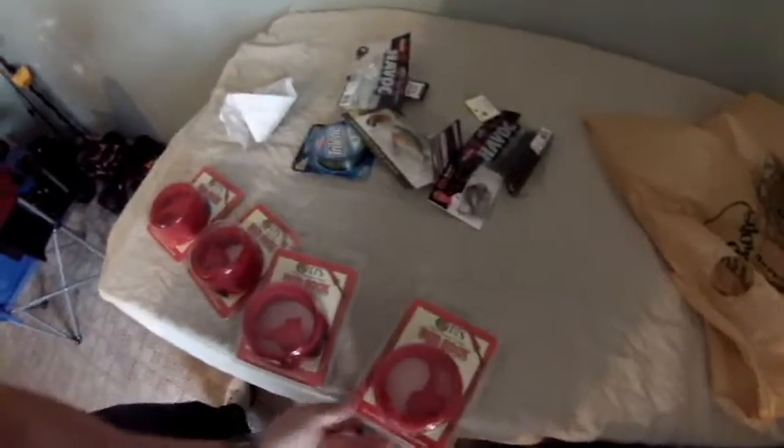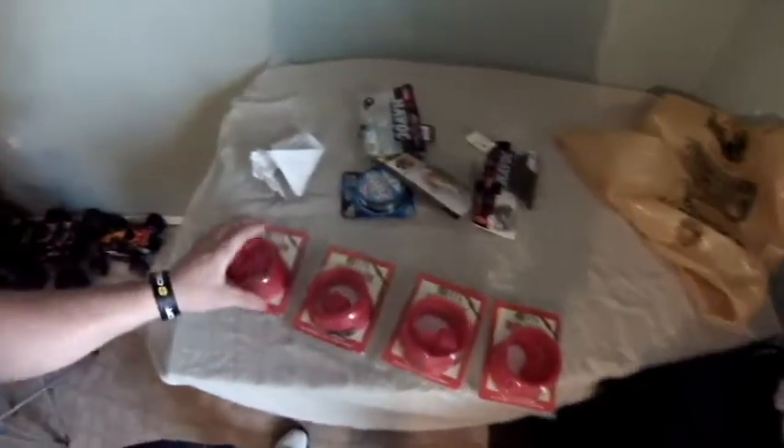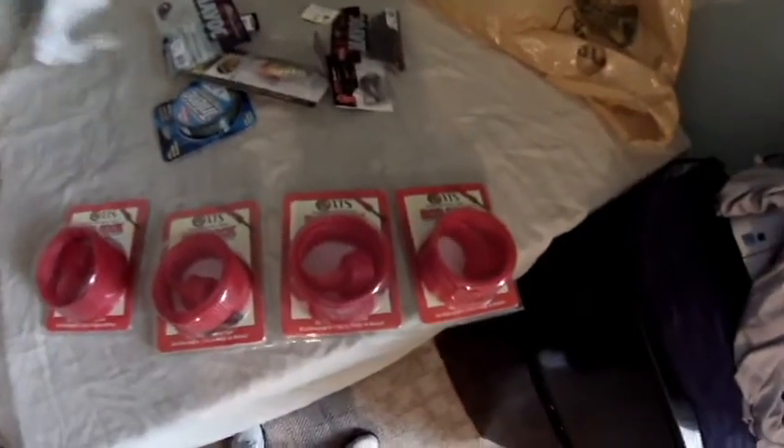I got a bag full of stuff here. I'm just going to get right into it. So I got four rod gloves, all in red. I got four of those. They were $2.90 each — they're usually like $5.00. Sorry about the lighting, it's not really bright outside and my light sucks.